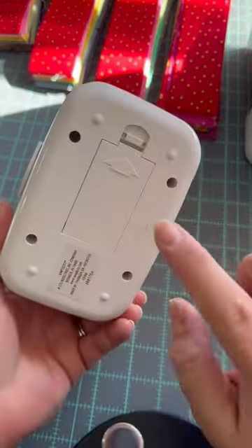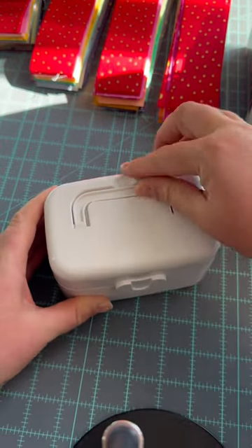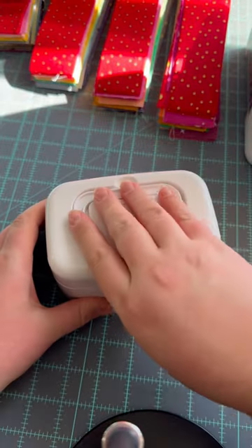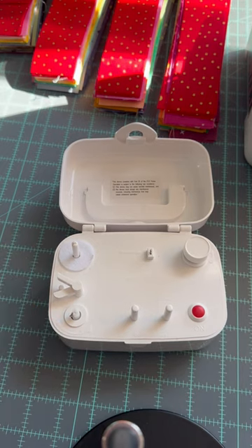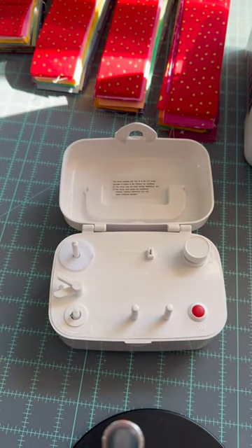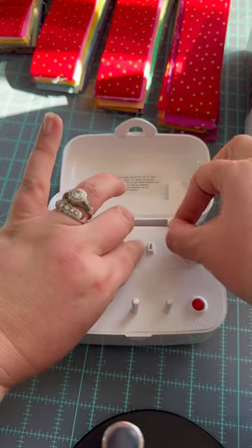Here's what it looks like. I put two AA batteries in the bottom. It has this cute little hand. You open it up and it's got these little arrow guides. It actually did not come with instructions.